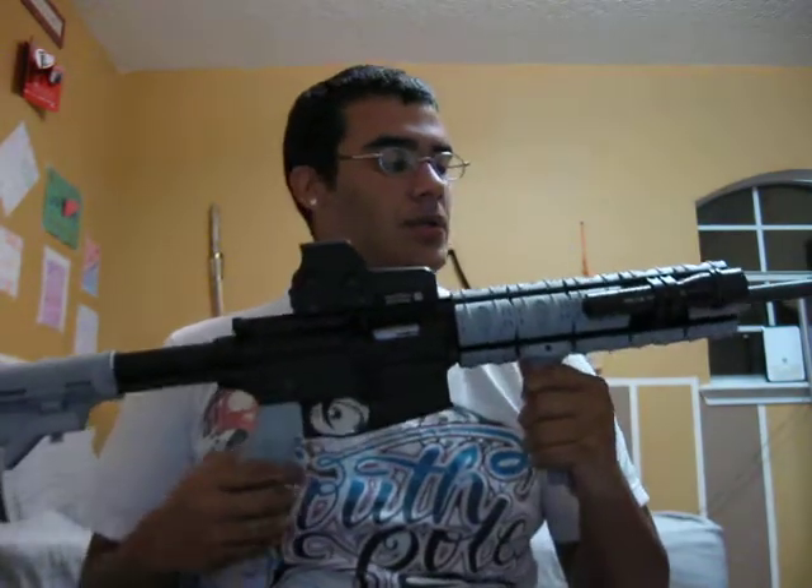Hey guys, it's Alex here and I've come to show you a little update on my rifle, what I've done to it so far. You've seen my previous video — it came out crappy because I decided to let YouTube enhance it. According to them it had some lighting problems, so they tried fixing it and it made it worse.